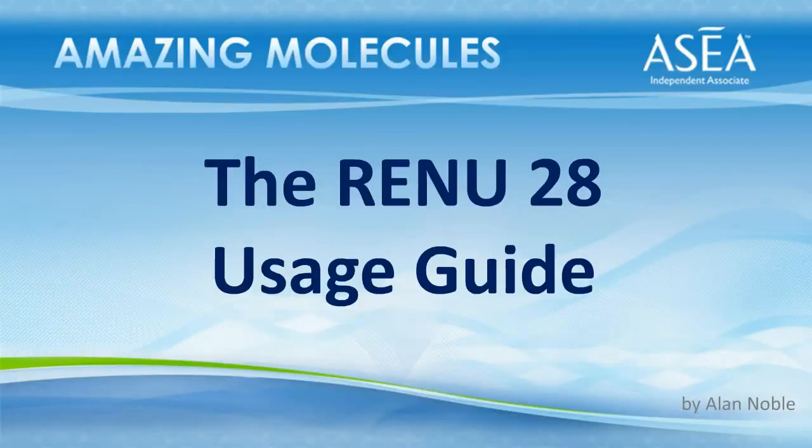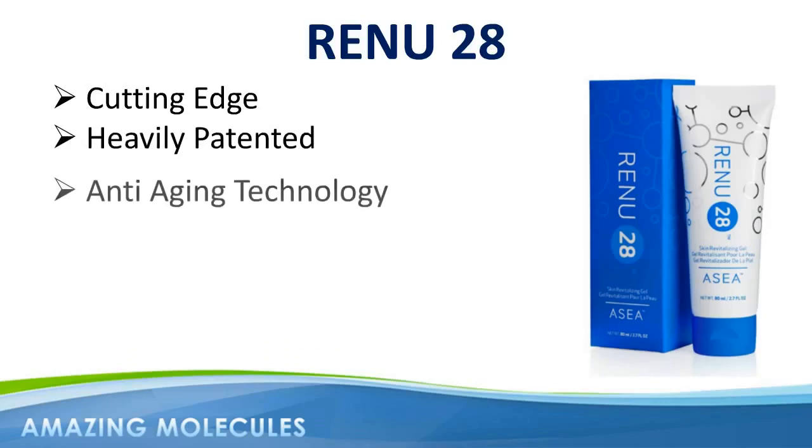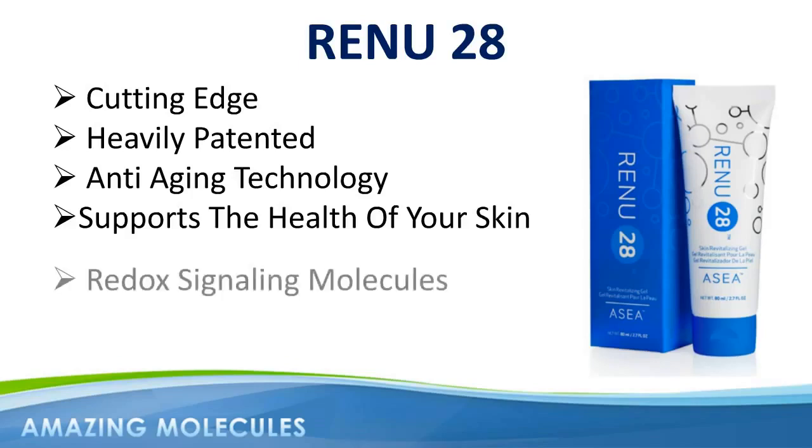Hi, this is Alan Noble and welcome to this short guide to using Renew28. Renew28 is cutting-edge, heavily patented anti-aging technology that supports and sustains the rejuvenation and health of your skin by harnessing the power of redox signaling molecules.